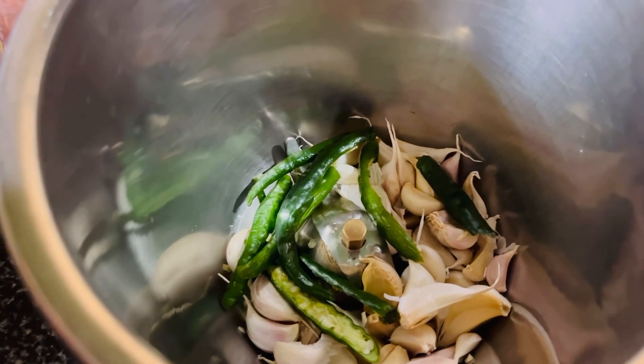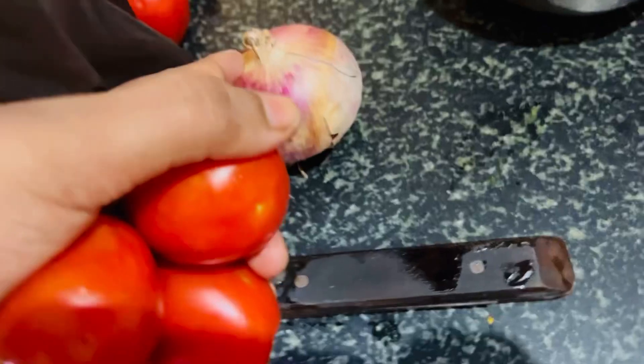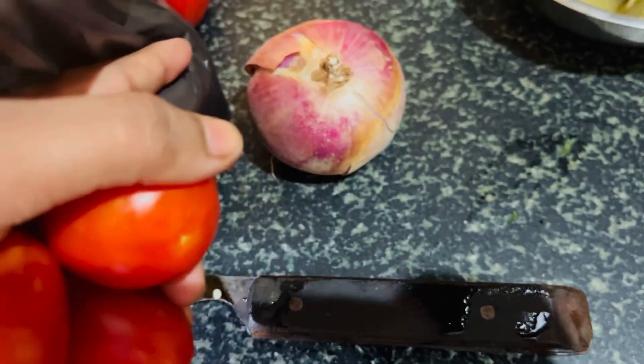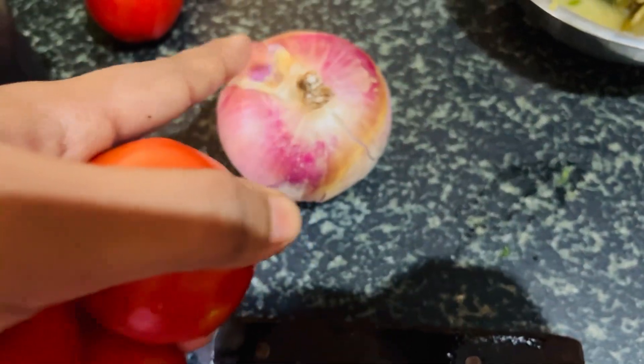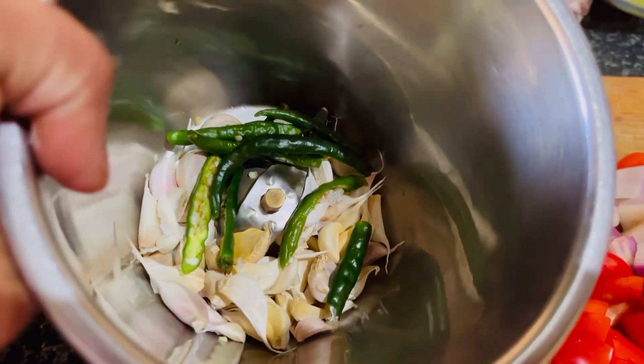Garlic is 5-5. We will cut the tomatoes. Then we will cut the onions. We will cut the onions and the eggs. We will cut the tomatoes.